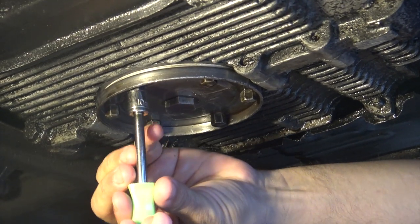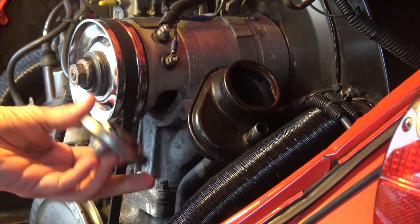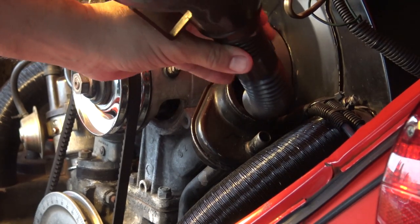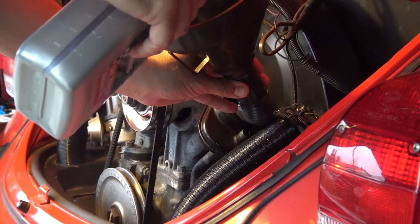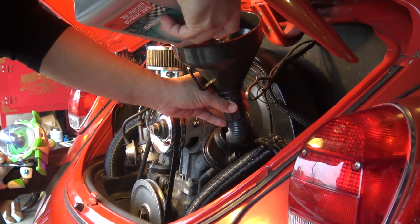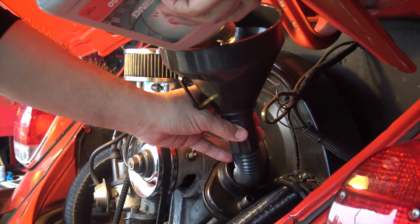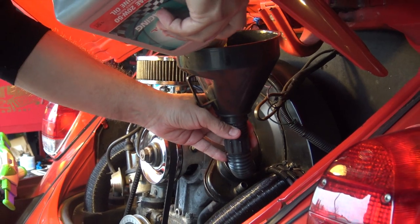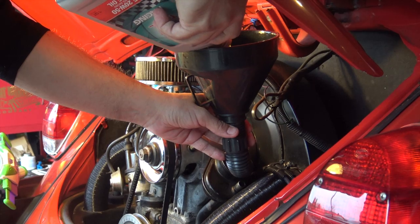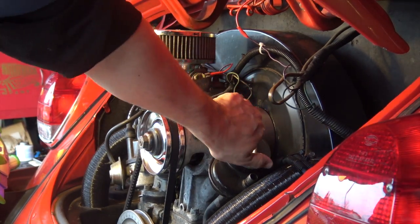Once you have the sump plate securely bolted down, it's time to move up top and pour your oil in. Go ahead and remove your oil cap and use a funnel - highly recommended. A standard Volkswagen engine will only take three quarts of oil. Here we're using a 20w50 oil, which is highly recommended by our local Volkswagen shop. Go ahead and just pour those in - no rush. Once it's all done, go ahead and recap your filler neck. Almost done.